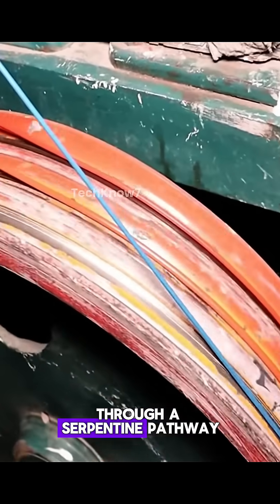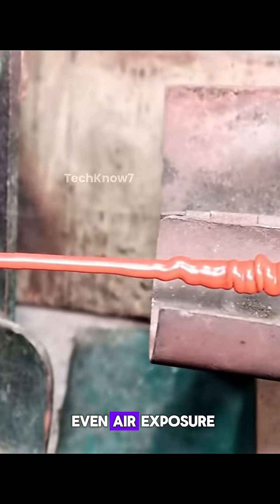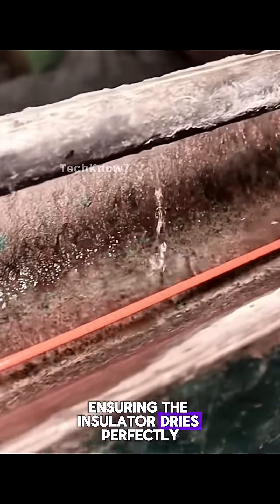The newly coated cable is pulled by a rotating machine through a serpentine pathway. These winding twists allow even air exposure, ensuring the insulator dries perfectly.